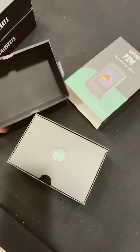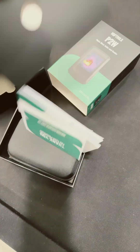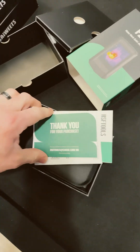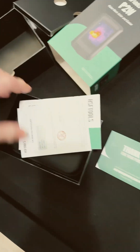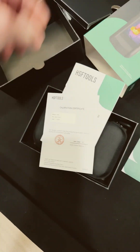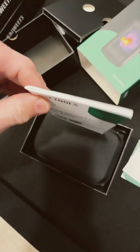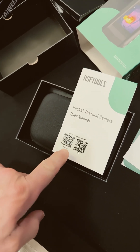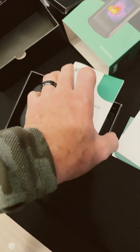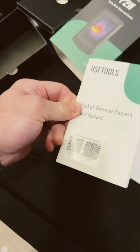Let's see what we have in the box. We got a book in here it looks like — 'Thank you for your purchase.' They sent this to me for free, by the way. Calibration certificate — nice. And there's something to upload software for Android and iOS. That's pretty cool. This one works with both. It looks like a nice manual.